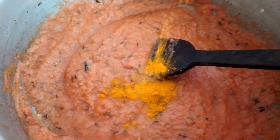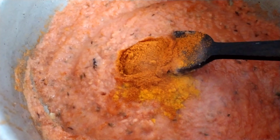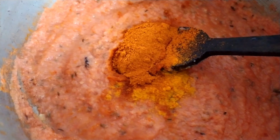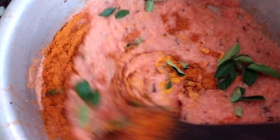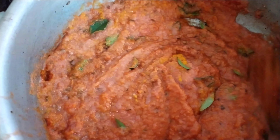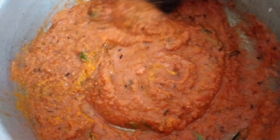Now let me add 1 spoon of turmeric and 2 spoons of chilli powder. Give a good mix, then add a little bit of curry leaves as well. Let it cook well till the oil comes out, about 5 to 6 minutes on a higher flame.